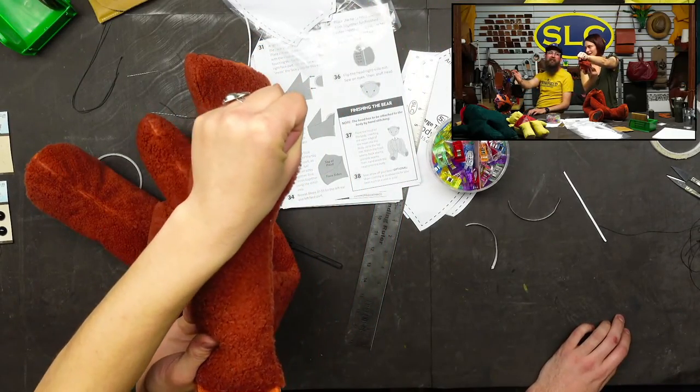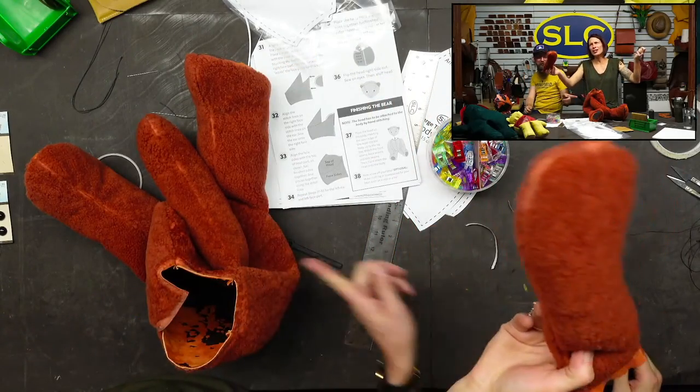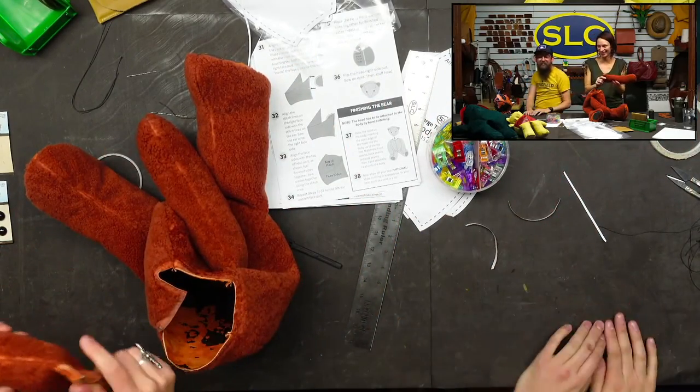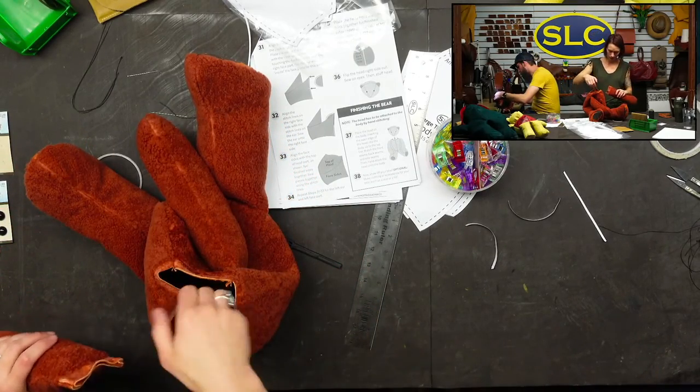Is this a punching bear? This one's a punching bear and that one's a hugging bear — he's got his hands out. You want to make sure that the top of the hand is facing upwards when you install the arm.